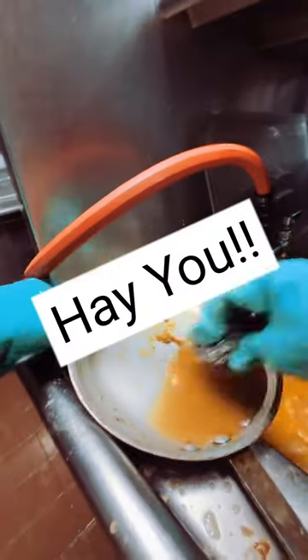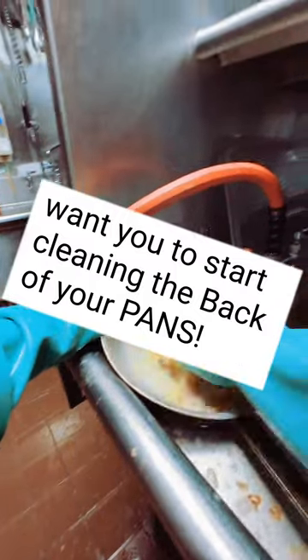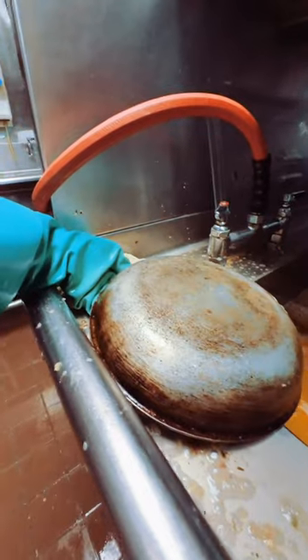It's a really important one — it has to do with the whole team. Hey you, I want you to start cleaning the back of your pan. Back here. Start cleaning that sometimes.